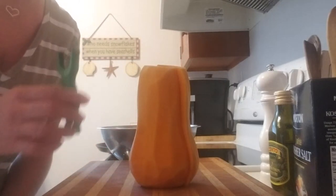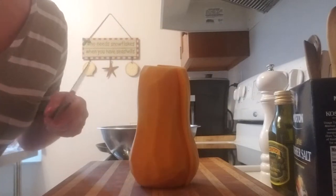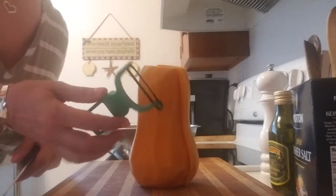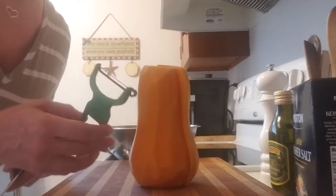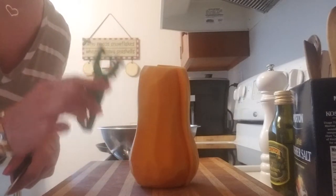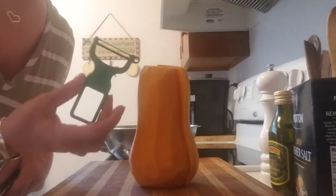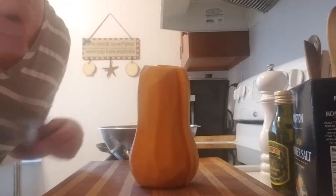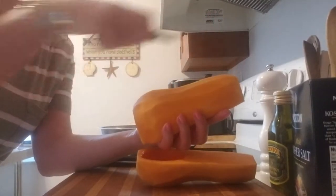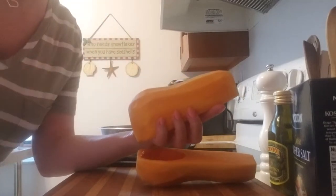The peel is really hard, so you can either cut it in half and take the outside off with a knife, or you can use one of these peelers — but you have to get a good one, not a knockoff, because these Swiss ones are super sharp and they'll stay sharp forever. I highly recommend them. You peel towards you, holding the squash in your hand and peeling this way — it works really well.